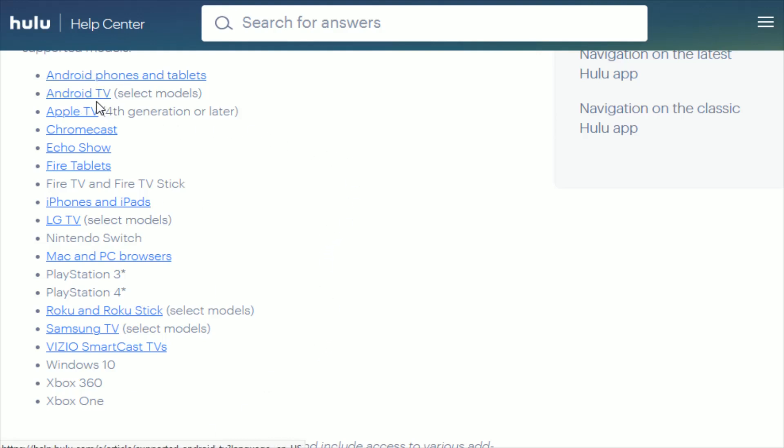Android smartphones and tablets, as well as Android TVs, Apple TV, Chromecast, Echo Show, Amazon Fire tablets and Amazon Fire TV and Fire TV sticks, iPhones and iPads, as well as smart LG TVs, Nintendo Switch, Mac and PC browsers, PlayStation 3 and 4, and I'm assuming the upcoming PlayStation 5, Roku TV, as well as Roku stick and Roku devices.